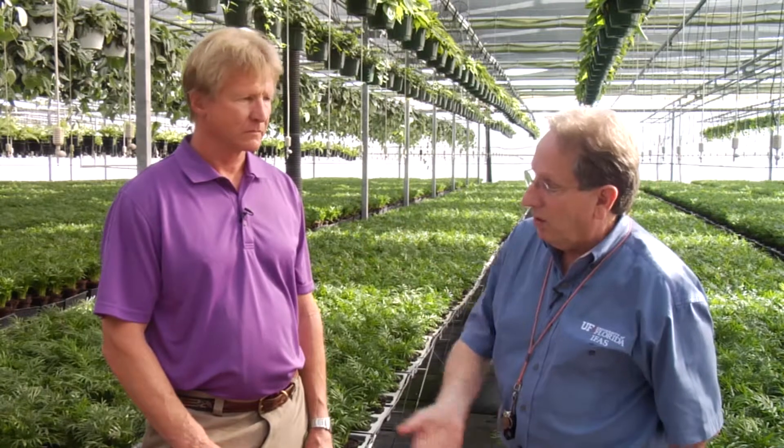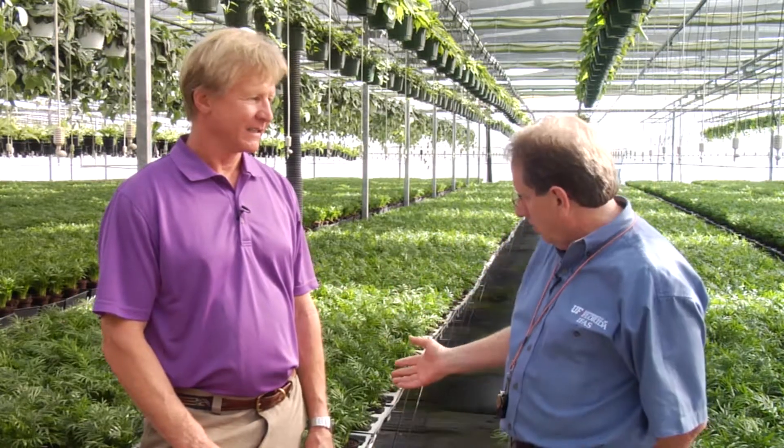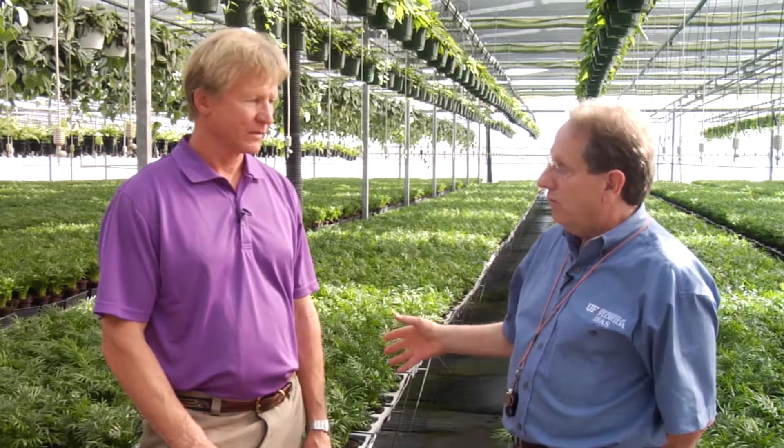So you have to start at ground zero. You look at this nursery and you could almost eat off the floor — it's clean. The bottom line is that it's a combination of things. You have to be clean. I can look at this crop and I don't see any mites on it right now. That's the time to start the program. You don't start when you're already losing crop and you're panicked. And that's the biggest problem we have.